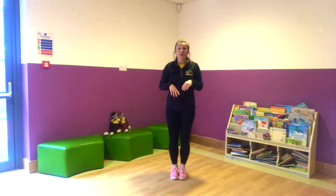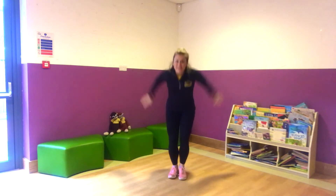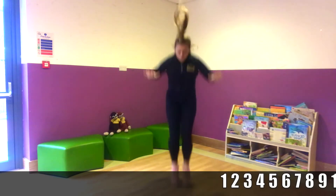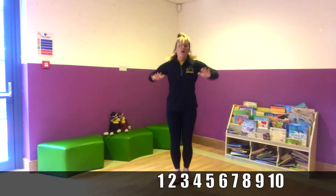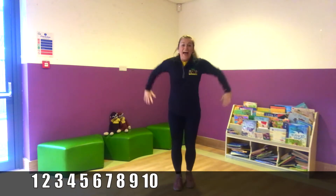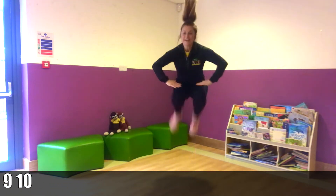So straight away after that we're going to do ten again, but this time we're going to do tuck jumps. So you're going to slap your knees on the way. Are you ready? One, two, three, four. Try and get your knees even higher. Five, six, and seven, eight, nine, and ten. Good.